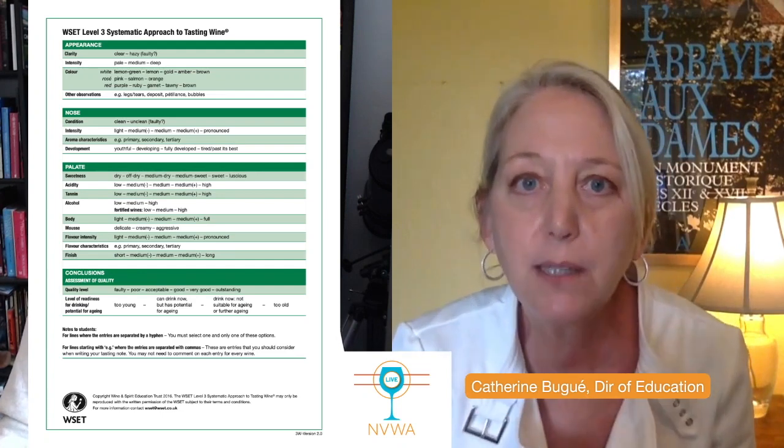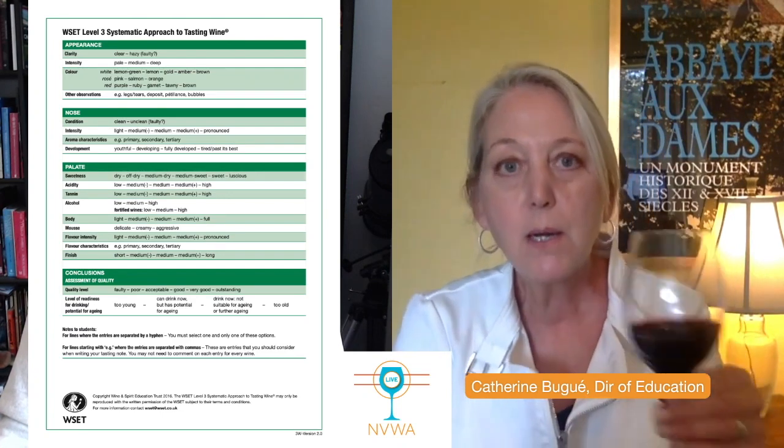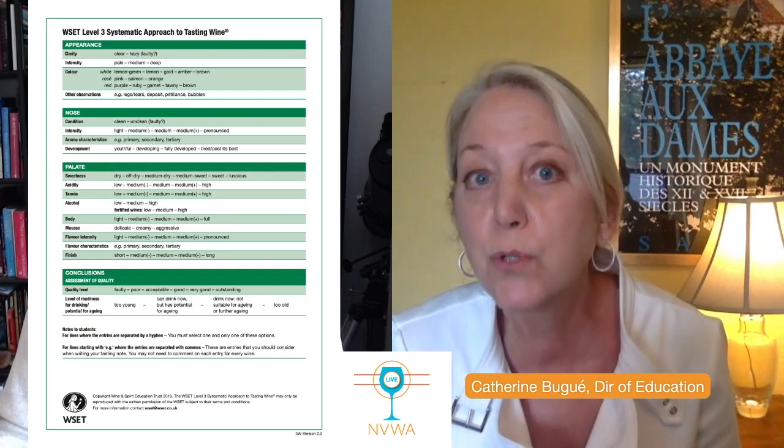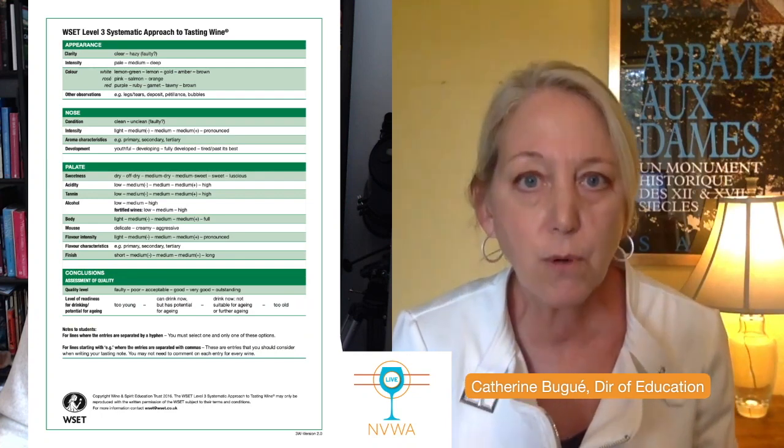Now let's move on to color. You've got different choices for a red wine. A lot of students ask: is it purple? Is it ruby? If it's obviously purple — if you see a lot of bluish hue in the wine — call it purple. A lot of Argentinian Malbecs and Northern Rhone Syrahs can be purple, but also Zinfandel and some others may be purple. However, a lot of wines are more going to be ruby. That youthful red is going to be called ruby.